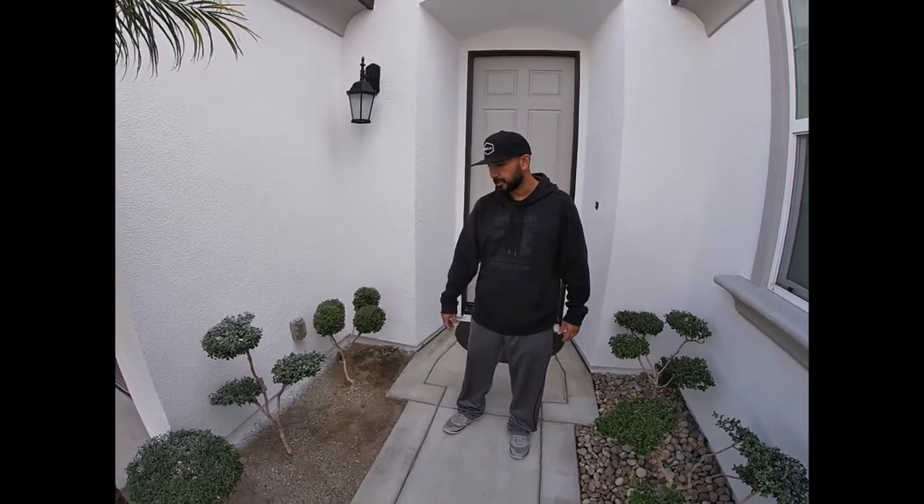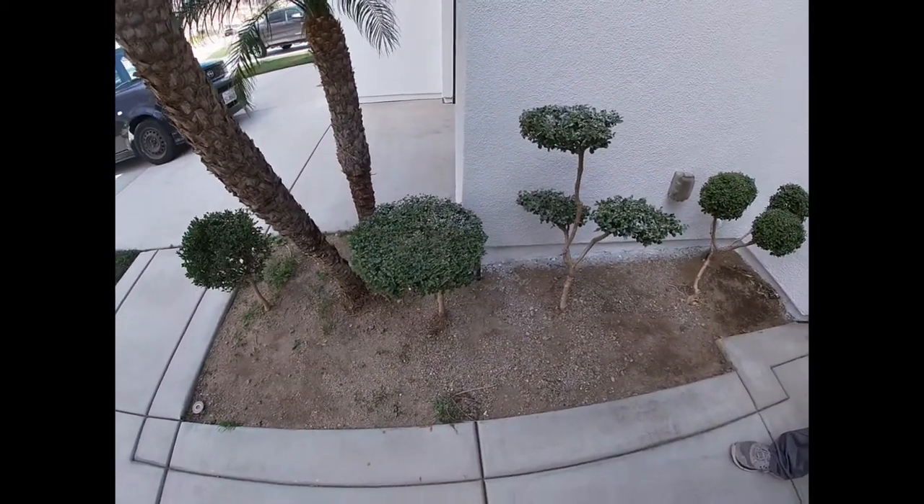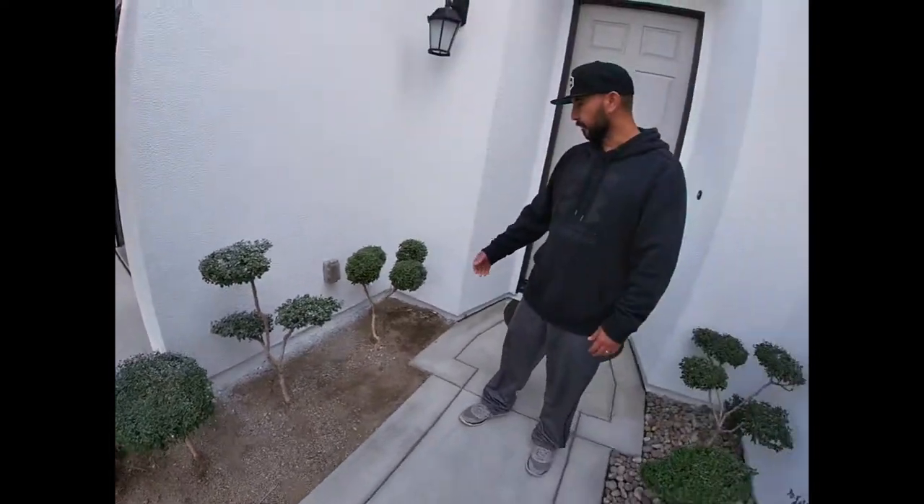Right here I have a small planter section. A lot of times if I leave it just as is, weeds will start to grow in. This time of the year it's winter, so the weeds aren't that bad. But come spring, come summertime, the weeds will just keep on coming up.